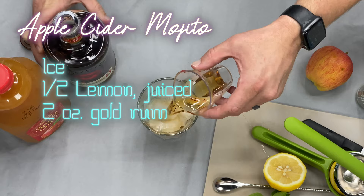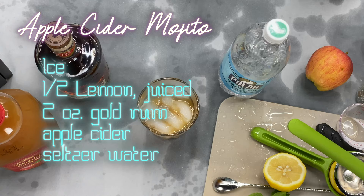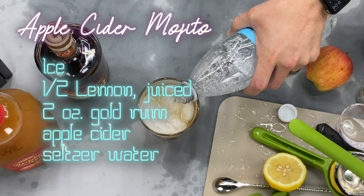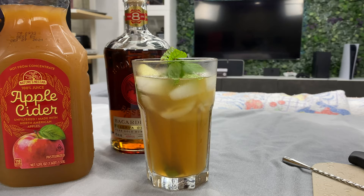Then we're going to fill it to about three quarters of the glass with apple cider, then top it with some seltzer water. Mine just exploded everywhere, so excuse the mess. We're going to stir that together and garnish with some mint, a cinnamon stick, and a slice of apple. And there you have an apple cider mojito.